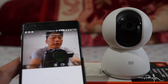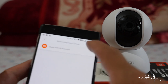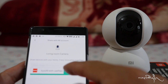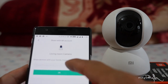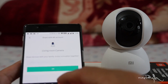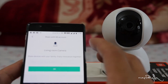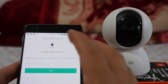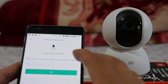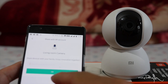You can share the device. Go to share device, enter the account email ID, and invite another user. You can check the account and manage sharing settings.